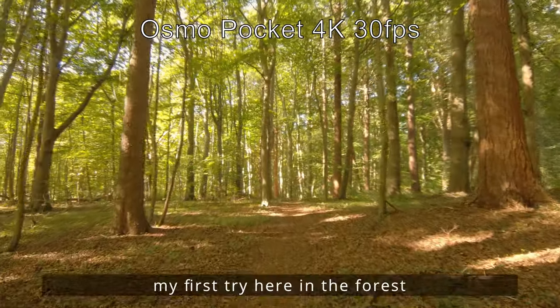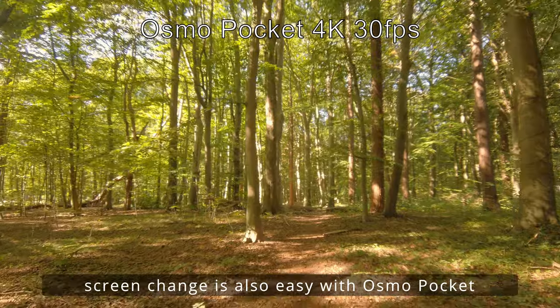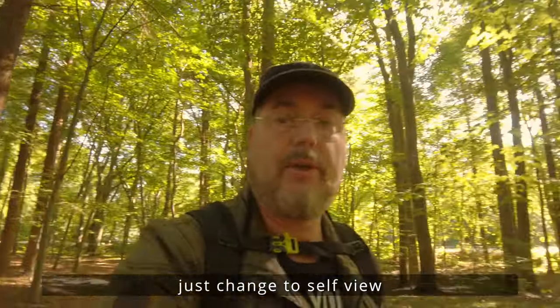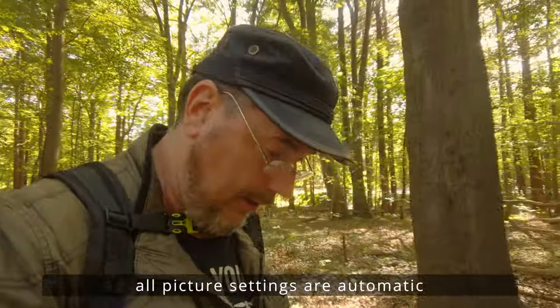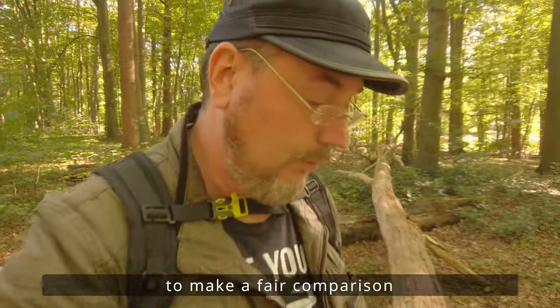Das sind die ersten Versuche hier im Wald. Bei der Osmo Pocket kann ich ganz einfach das Bild umstellen, indem ich auf mich wechsle. Dann dürfte das auch diesmal scharf sein, das Bild. Ich habe die Bildeinstellungen alle auf Automatik belassen, damit der Vergleich zwischen den einzelnen Kameras möglichst objektiv stattfinden kann.